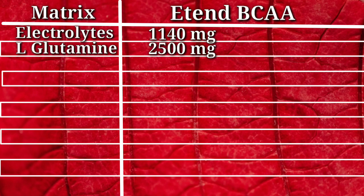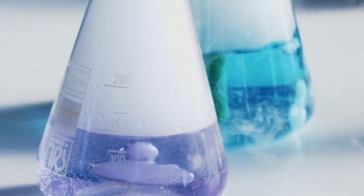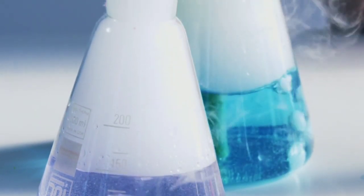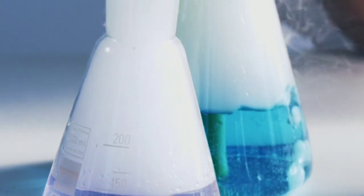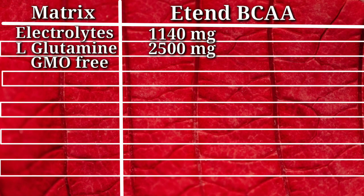Our next metric is GMO-free. We need to know whether the BCAA is genetically modified, because genetic modification can make it hard to digest and affect your health. According to Extend BCAA's packing, this product is GMO-free, and in our lab tests this claim came back 100% true. So there is authenticity here.